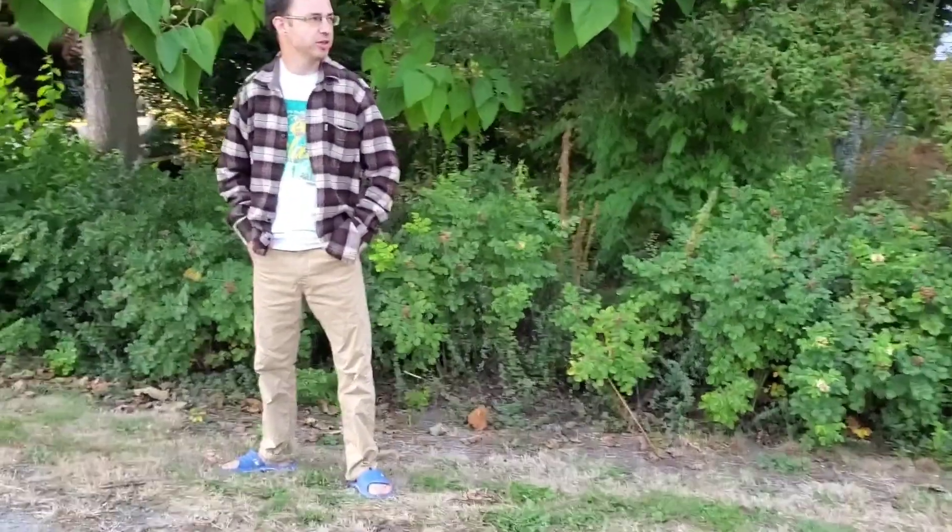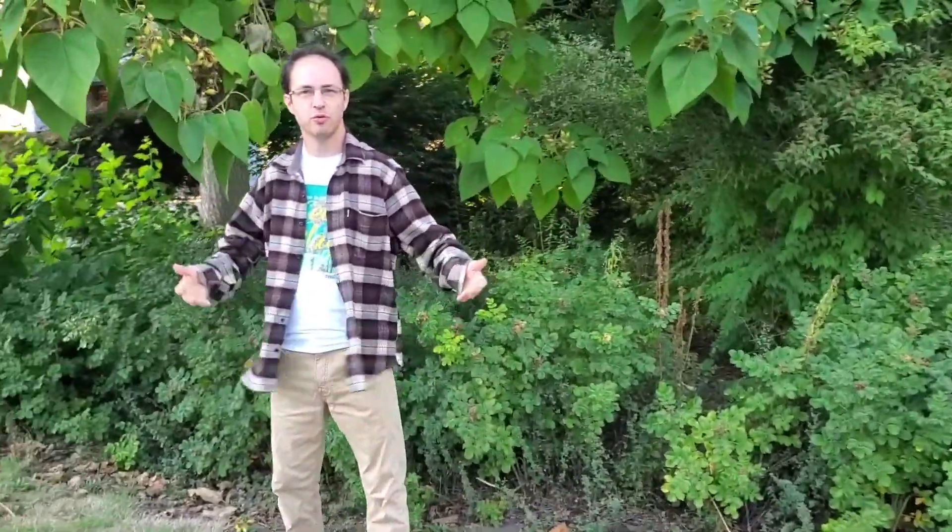Hey everyone, it's Theo from Spectrum Garden. As some of you know, we've moved recently — to a quarter acre lot, which is tons of space. But unfortunately, the previous owner had planted trees that are just not suited for the space.